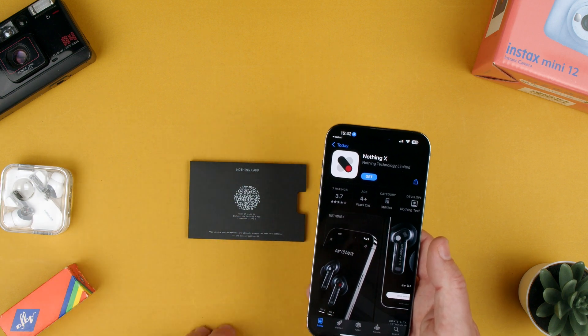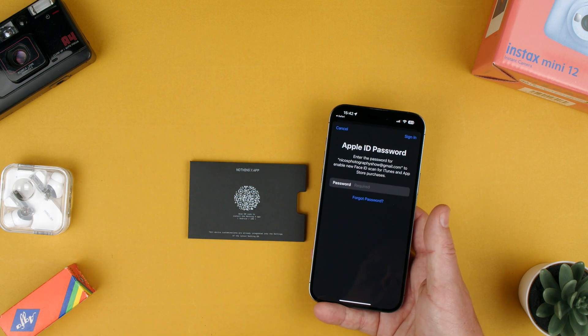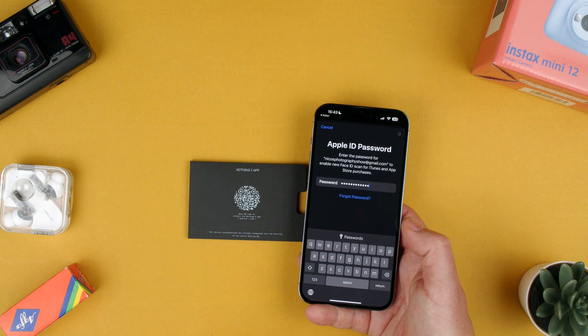It opens the Apple App Store and we can click Get. So we get the app. It'll require our password, so our password is in.